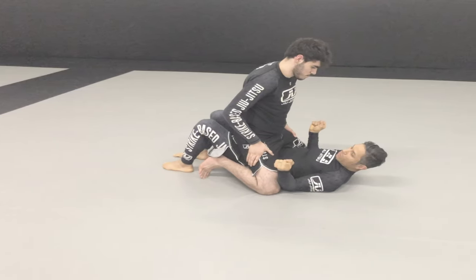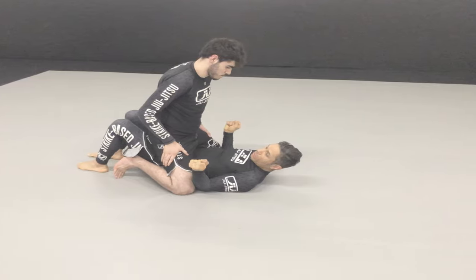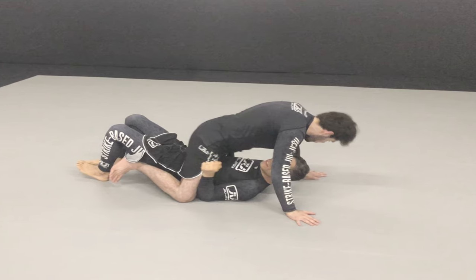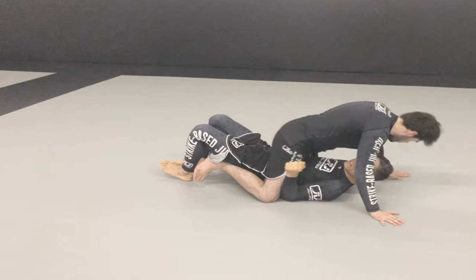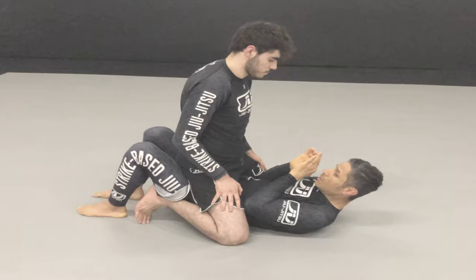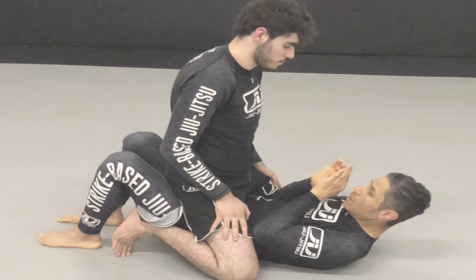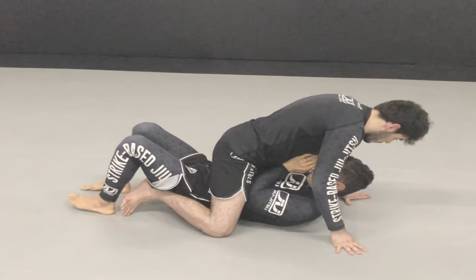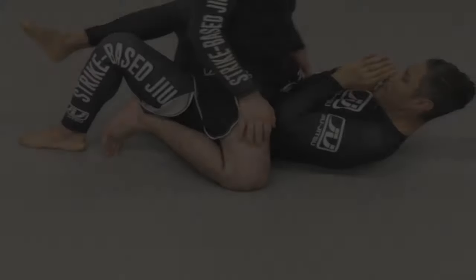What's going on everybody, this is Javi Vasquez. The bottom of the mount is one of the most vulnerable and embarrassing positions you could be in during a fight. The top opponent's position gives them multiple advantages — most feared is the ability to punch downward with power, while the bottom opponent cannot back up due to the ground behind them. Strike-based Jiu Jitsu addresses this with a systematic approach to defending strikes and escaping this incredibly vulnerable position.